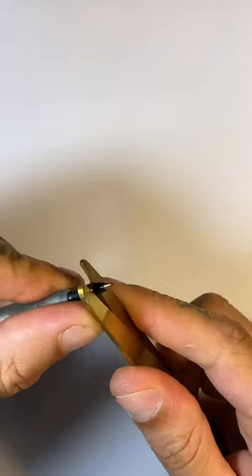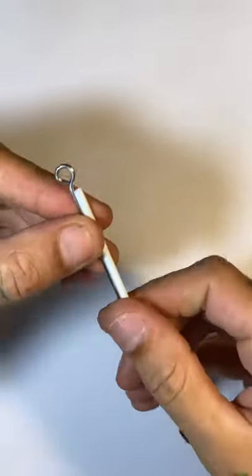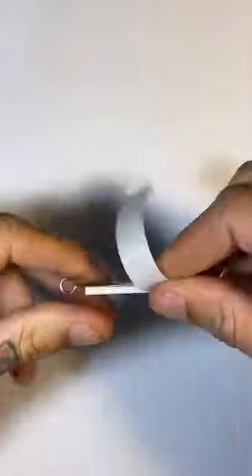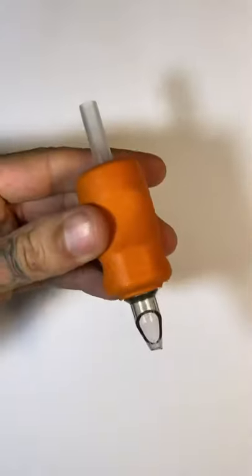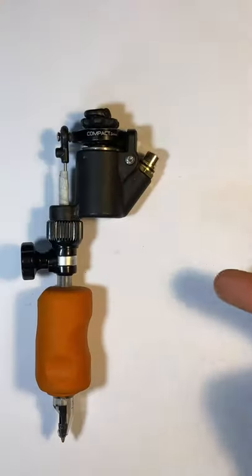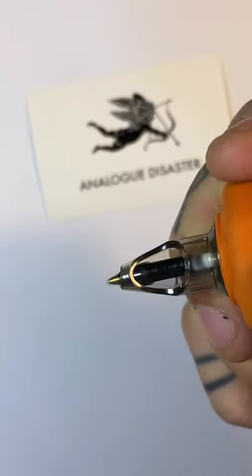You're gonna have to take the center out of the biro, like so — easy peasy. Then you just literally sellotape the inside of a biro to a needle bar, and that's it. Insert that into the grip as you would a needle bar, put it into your machine. It's literally that simple.